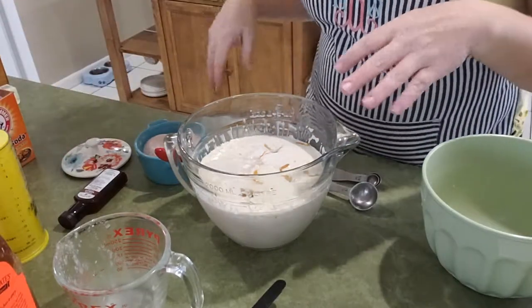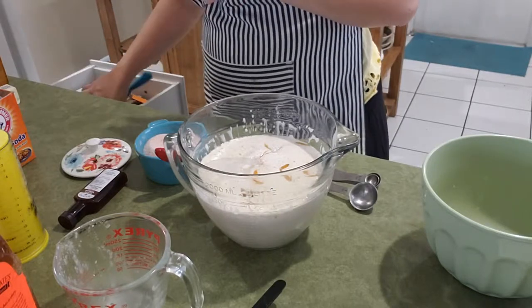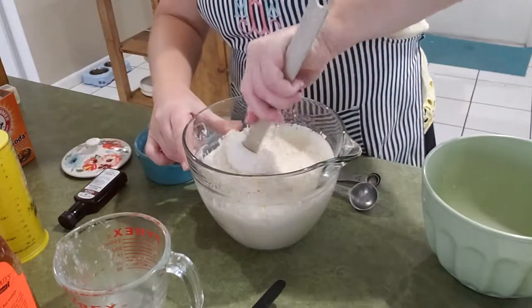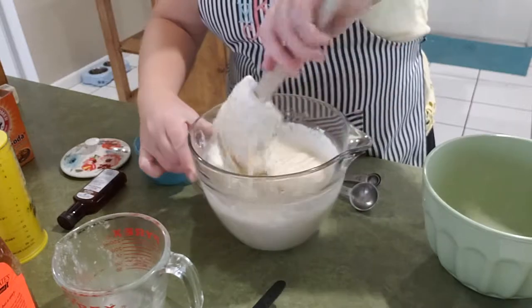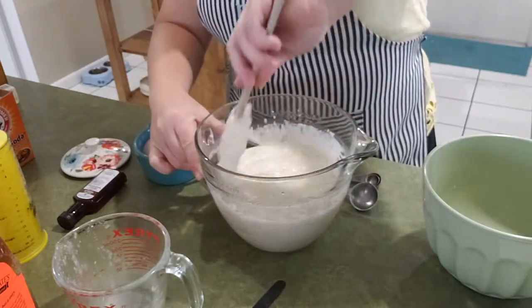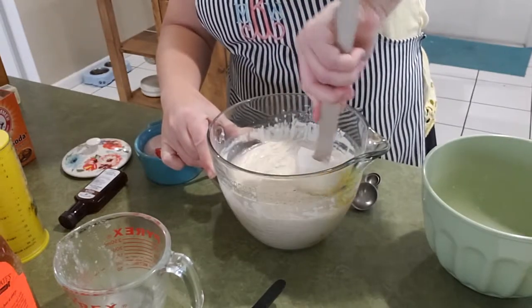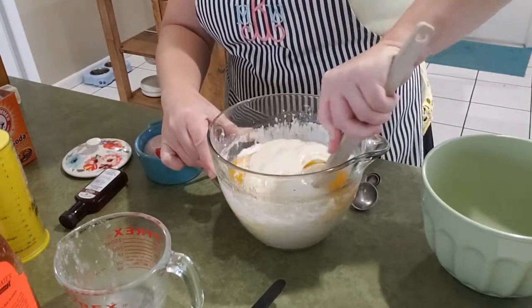Now these are the ingredients that I am going to go ahead and mix together. There will be baking soda added but I won't do that until the end, because once you do it you have a limited amount of time to get it on the waffle iron, and I want to make sure these are as fluffy as they can be.